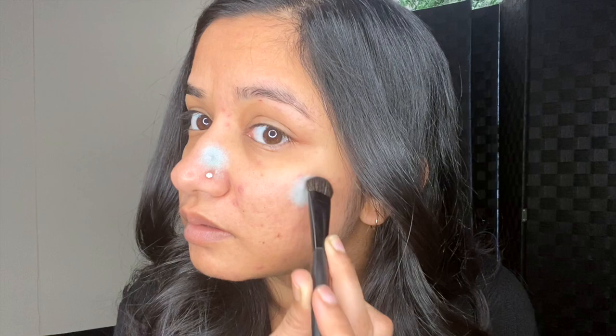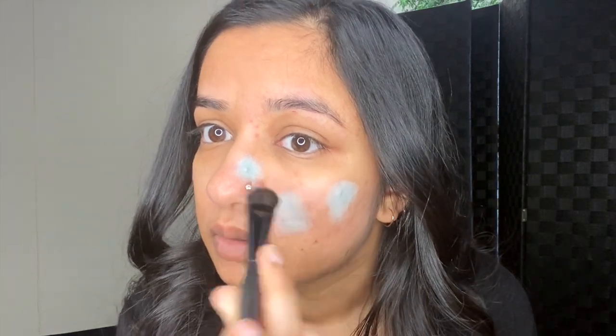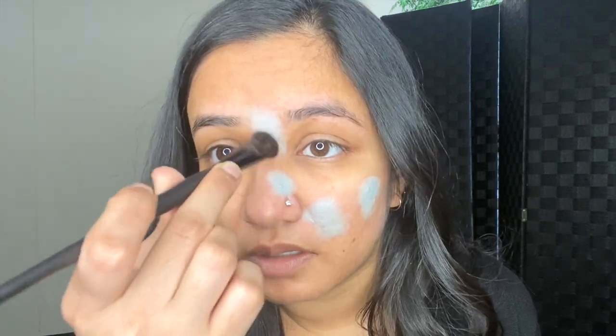We're gonna tone down the redness with green. The green color corrector is for redness — it makes your makeup look a lot better. We're just patting and pressing it in. I'm applying the green concealer to any dark spots; for anything a little bit darker I'm using the other side of the brush and applying red.